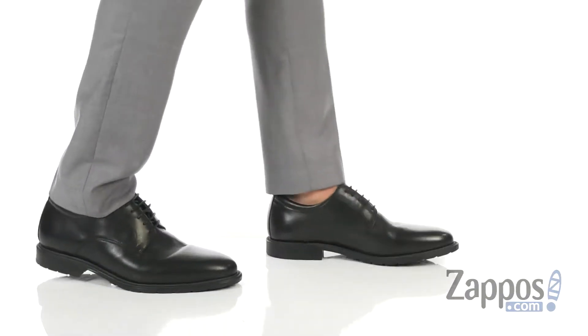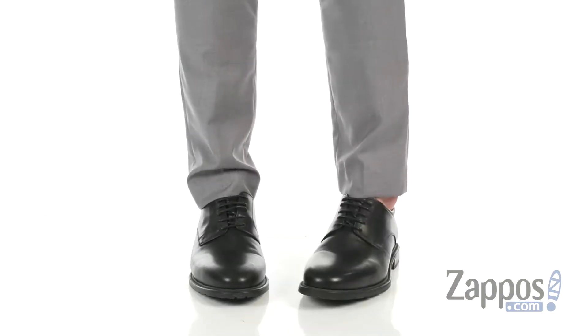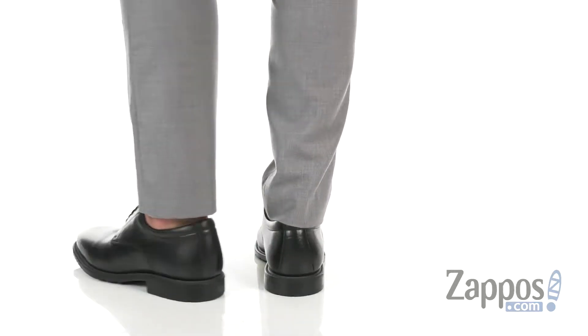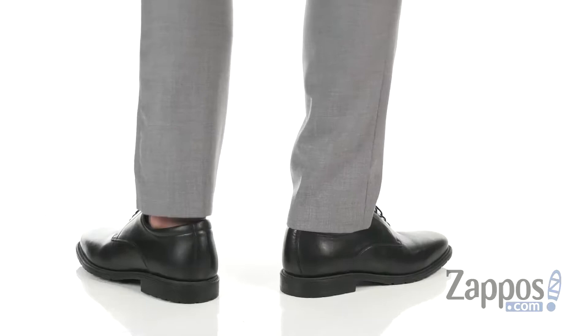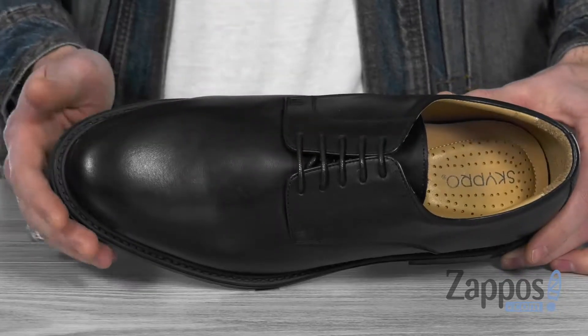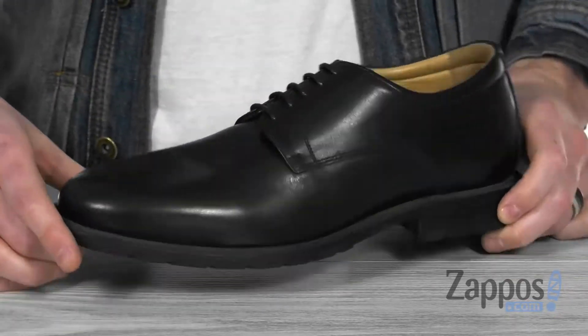Hey, what's going on everybody? It's Clayton here at Zappos.com, and today we're checking out the Otto Lilienthal from SkyPro. This super sleek derby features a premium leather upper with that classic round toe and matte shine to go with any of your outfits.